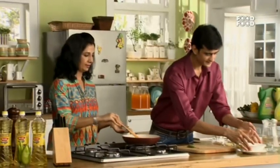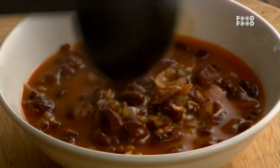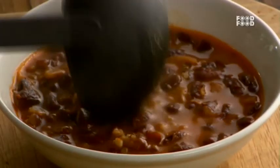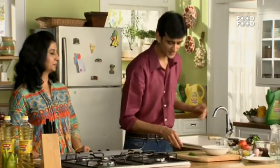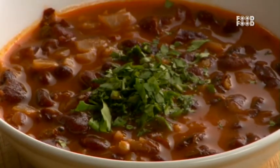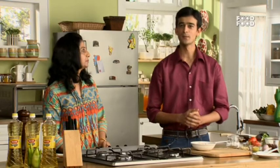We will add some more rajma on top. The color of the rajma is very good. Yes, it is looking very pretty. We will add a little dhaniya — we have chopped it for the garnish. There is a lot of goodness in this. I cannot wait to taste this soup. I guarantee that this soup is so tasty and so much in budget — you will also enjoy it.